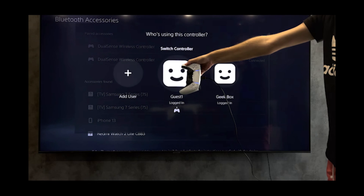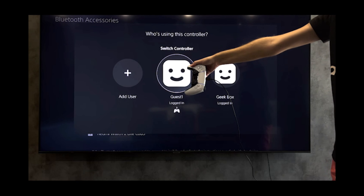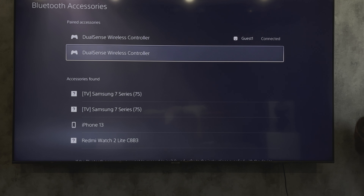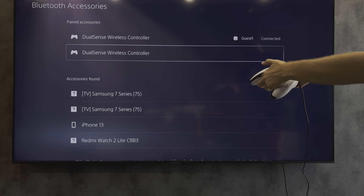Choose your profile zone, or open Bluetooth settings and choose your DualSense controller.